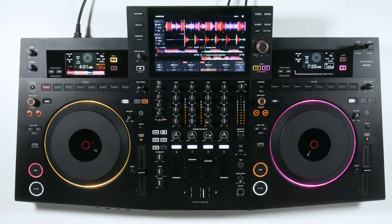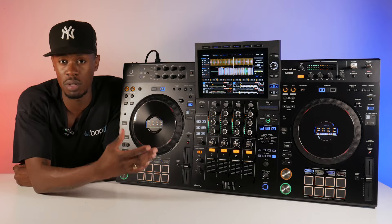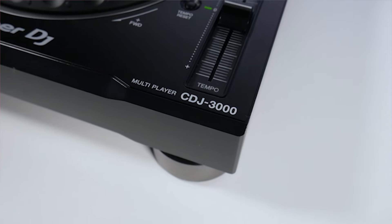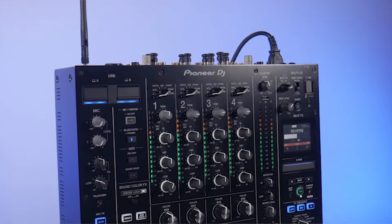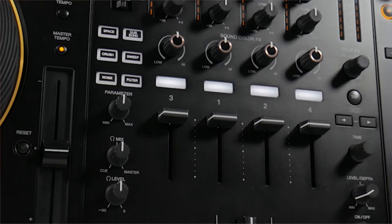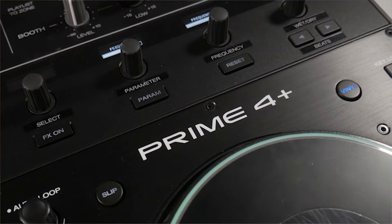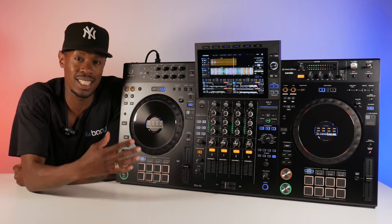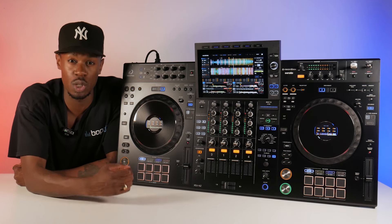Where the XDJ-AZ does take the cake is its familiar layout, similar to that of a club experience. This unit is basically two CDJ-3000s and a DJM-A9 all compacted together in one sleek unit. The Opus Quad has a more premium feel leaning into a modern design. And the Prime 4+ also leans into that club experience with its intuitive interface and is easy to use.